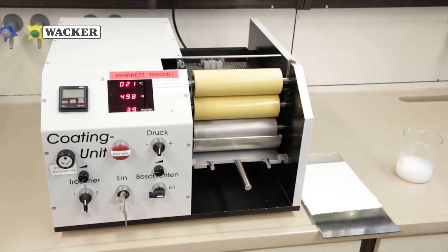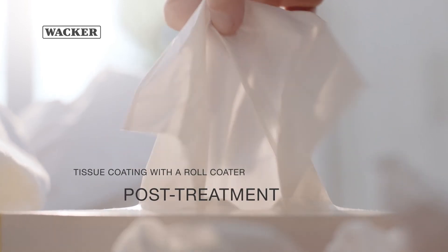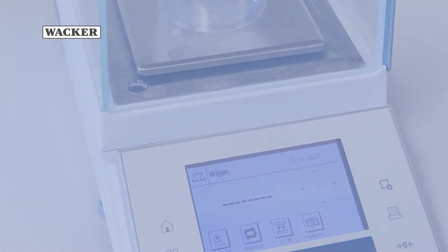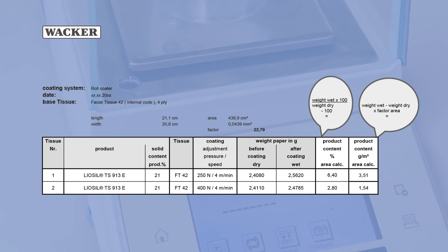Some types of tissue do not require a support plate. The tissue is re-weighed and the amount of applied lotion can be determined. The area is then used to calculate the grammage in grams per square meter.